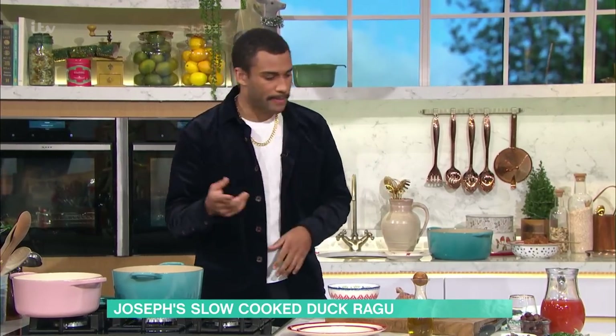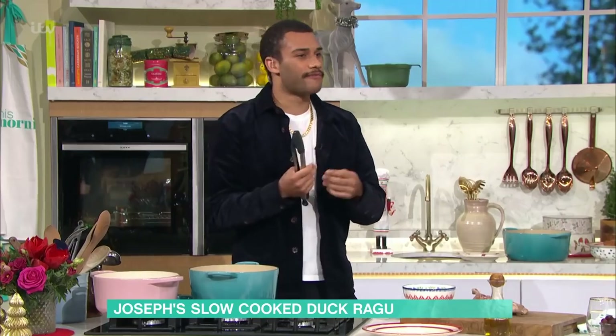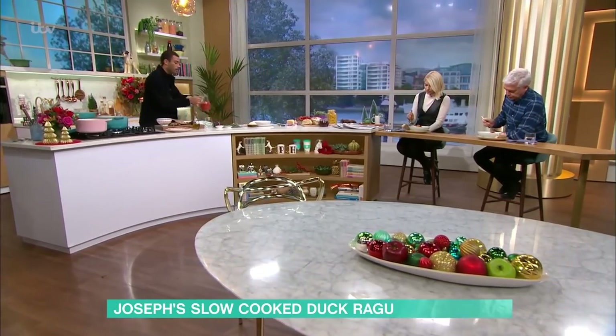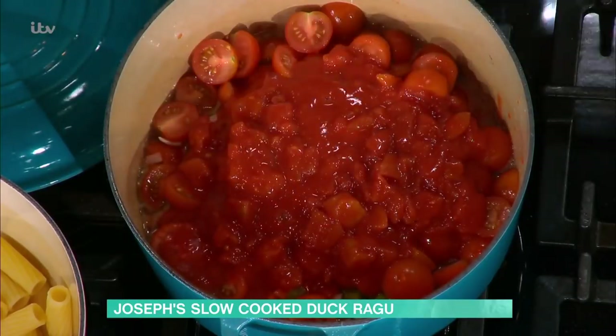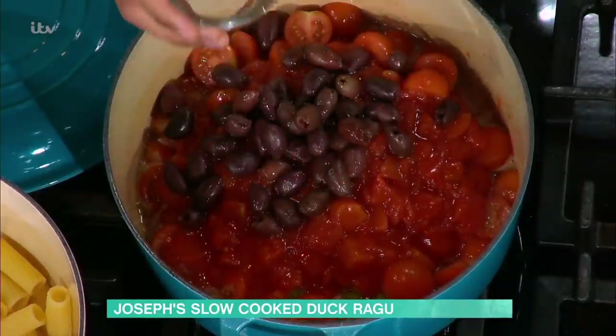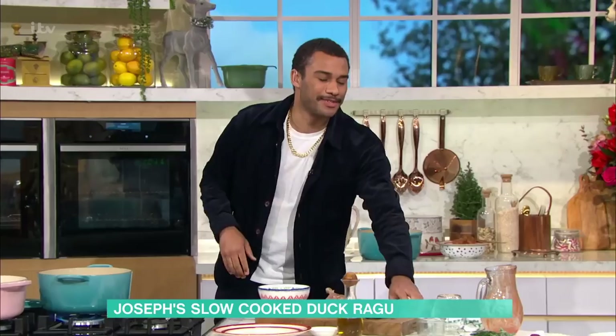A lot of people refrain from eating duck - they think it's quite fatty, quite rich. If you've confit a leg, it is very rich. But what's great about this dish is that you've got loads of acidity in the tomato, and you've got acidity in those brined olives and capers as well. So all of the fat that you're getting in the duck leg is really well balanced by that acidity. It's actually almost like quite a light ragu, weirdly. It just means you can eat way too much of it.